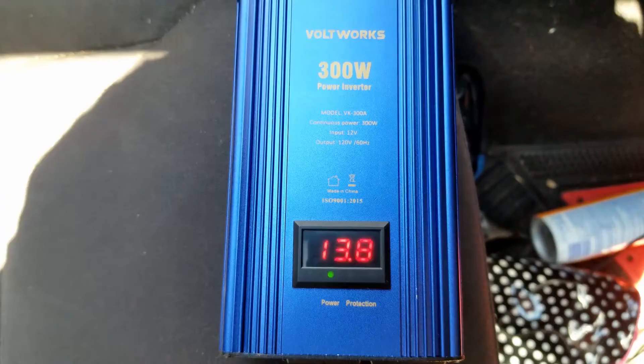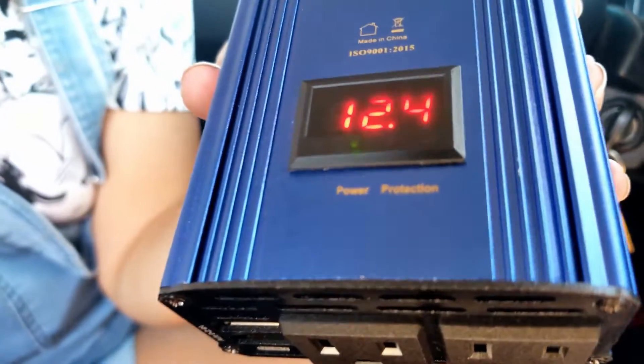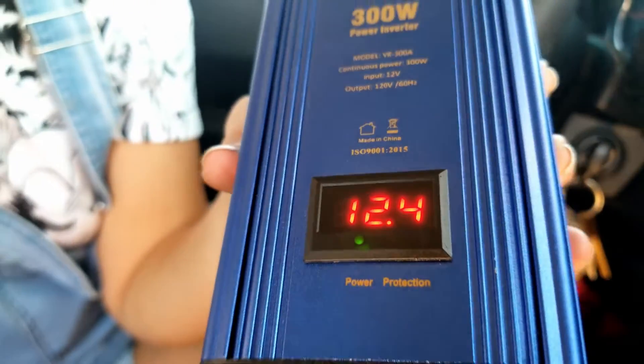This screen in the front is going to show you the voltage of your car's battery. There's an indicator light underneath the number as well — as you can see mine is green right now, so we're good to go. If anything's going to go wrong, that light will turn red.